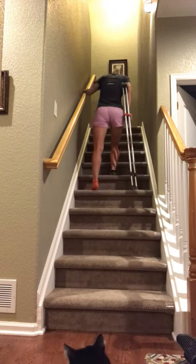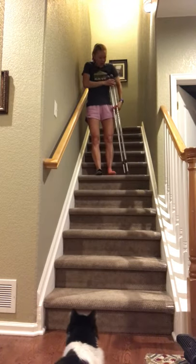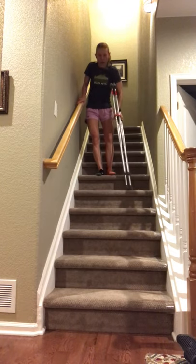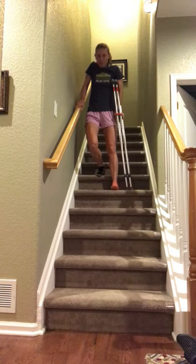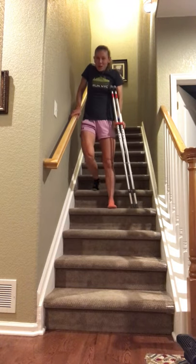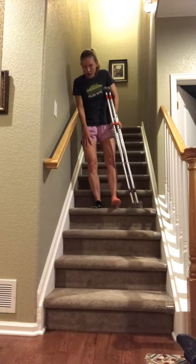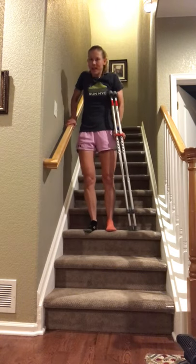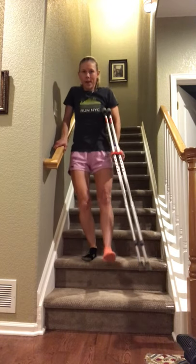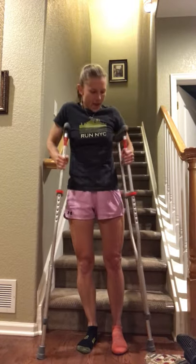Once you reach the top, I would not recommend turning around mid-stair. Coming down is the exact opposite: bring the crutches first, then my bad leg — I'm really not putting much weight on that leg at all — and my good leg controls all the movement down. People get nervous that you're hopping or will land hard, but if you put all the control on your good side, the crutches and bad leg come down nice and easy. Nothing jarring about it. Once at the bottom, get your balance, get two crutches, and take off.